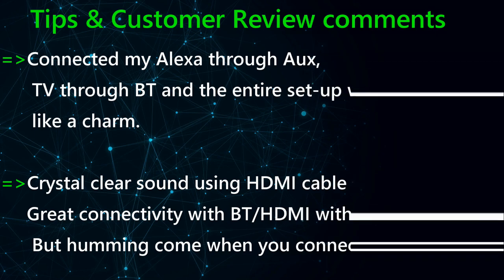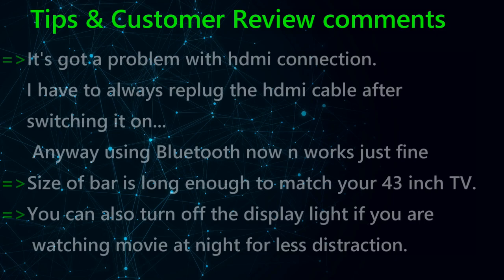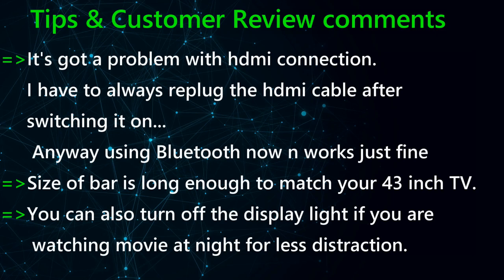In this slide I've compiled some tips from customer review comments directly from their usage, so you'll get a clear picture and clarity on any doubts. One customer shared how they connected it with Alexa — it works perfectly and sounds good. Another customer had a problem with the AUX input, which was resolved by using HDMI. Most customers are connecting via Bluetooth to their TV, which works very smoothly. The soundbar is best suited for a 43-inch TV as a standard reference.